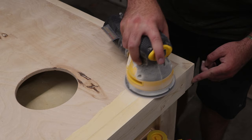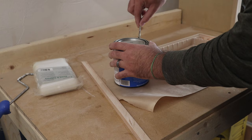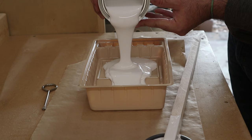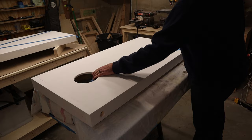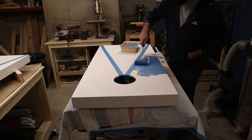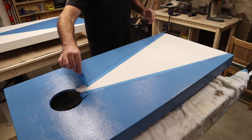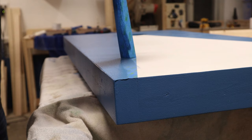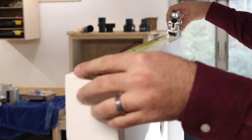And that wraps up the assembly for the set. Next is on to finishing, which includes sanding everything down, applying some primer, two coats of paint, two coats of water-based polyurethane, and the handles too.